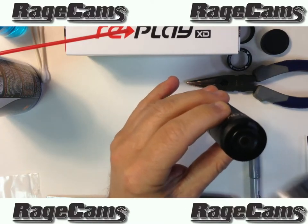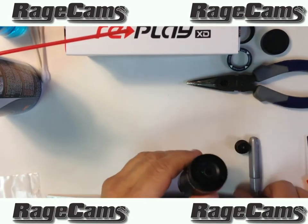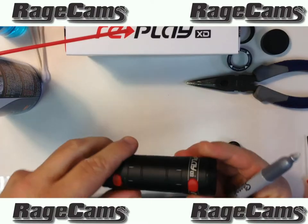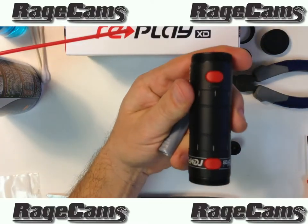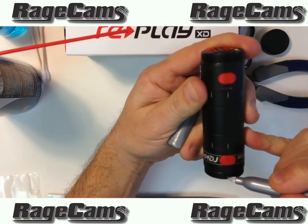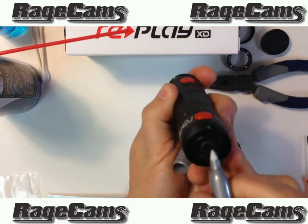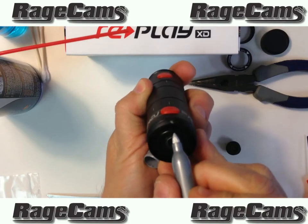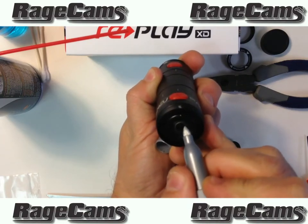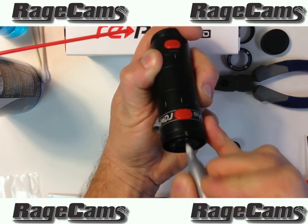Then our needle nose pliers are going to come into play. But what you want to do first is put a little silver dot right at the top of the lens before you remove it, because the lens right now is mated to this specific camera. So that little silver dash we put right at 12 o'clock — now we're going to dab the lens with a little silver dot, so if we want to put the stock lens back in, we know exactly where it has to go to be in perfect focus.